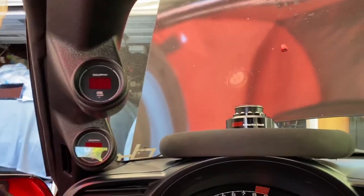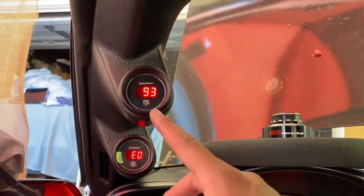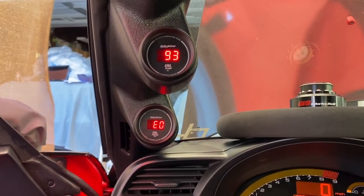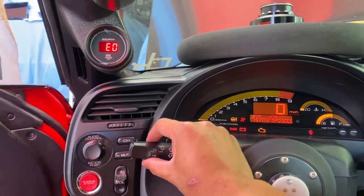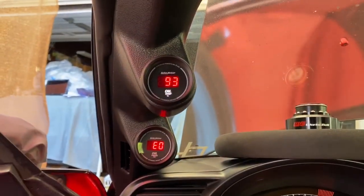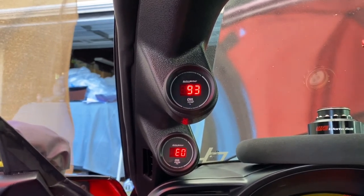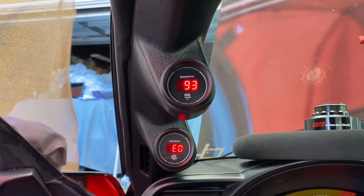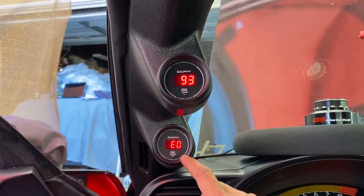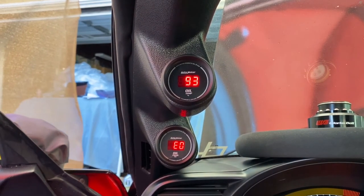After getting everything wired up, I turn everything to the on position — I have oil temp working but oil pressure is not connecting for some reason. The oil temp gauge lights up when I turn on the lights at night, but the oil pressure doesn't light up. So I have a bad connection somewhere; I have to check one of my crimps to see if it's connecting.